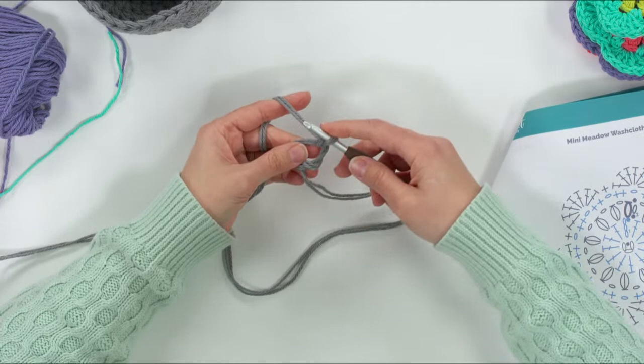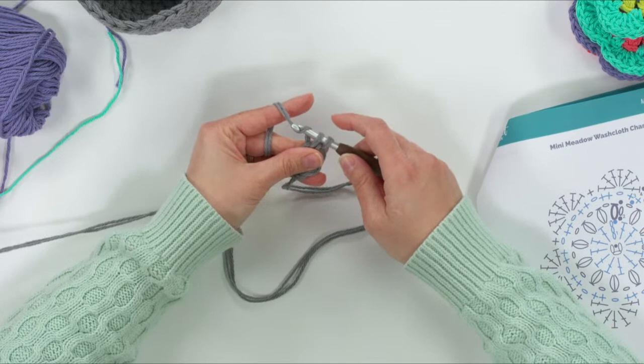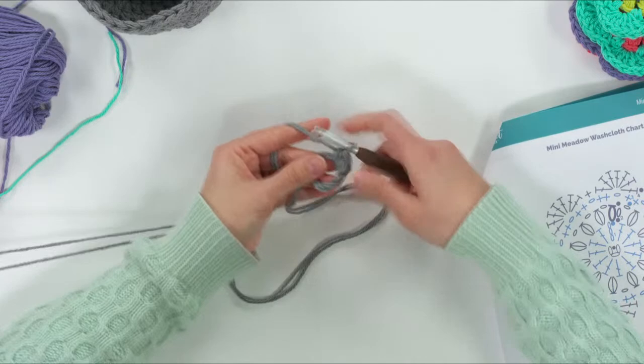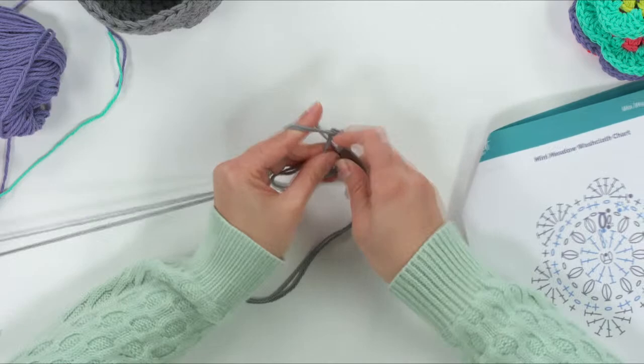Insert your hook into the loop, pull up both strands, yarn over, and pull through two — that's the first single crochet. Continue: insert, pull up a loop, yarn over, pull through two for each stitch. Make a total of six single crochets. If you used an adjustable loop, pull on it now to tighten it up.